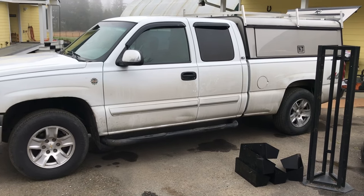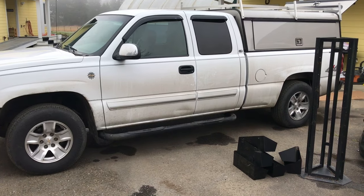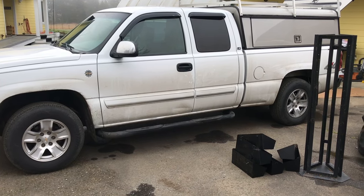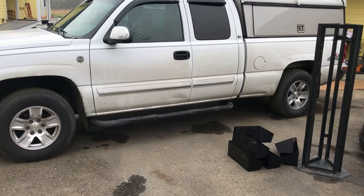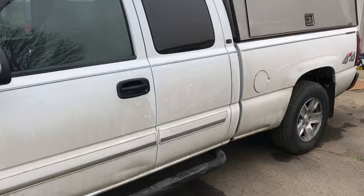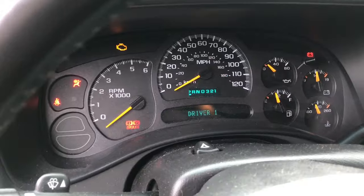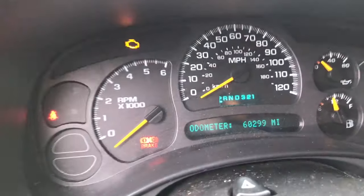Alright, this is a no-frills e-brake indicator light stuck on video. 2004 Chevy Silverado extended cab, 5.3, four-wheel drive. The e-brake light is stuck on. Turn it on — the e-brake light is on and it stays on.